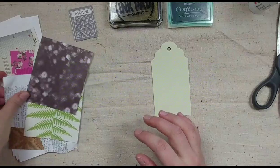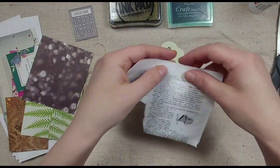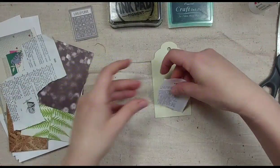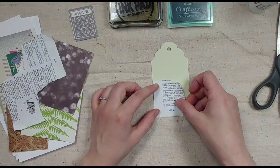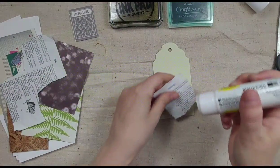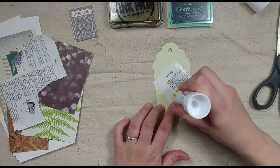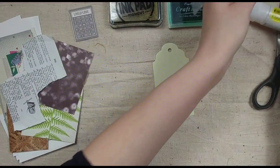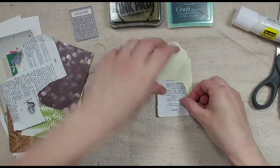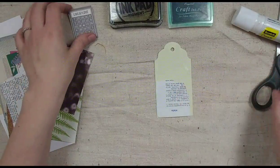We're going to grab one tag. In my pile of stuff I have some dictionary paper. You can use a collage medium or mod podge, but I'm going to use the glue stick. You're just going to start building up your layers.